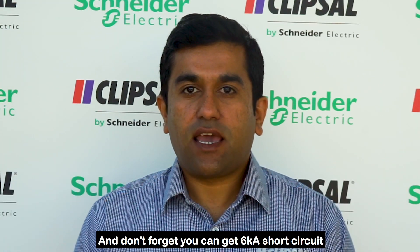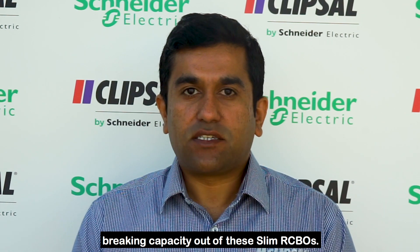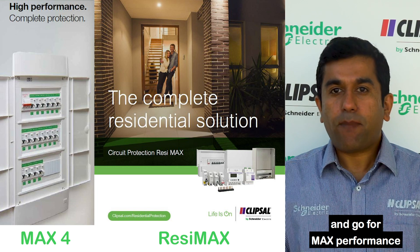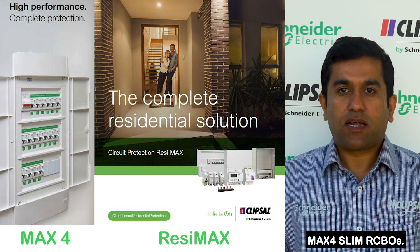And don't forget you can get 6kA short circuit breaking capacity out of these slim RCBOs. So don't settle for anything less and go for max performance with Clipcell, Razimax and Max 4 slim RCBOs.